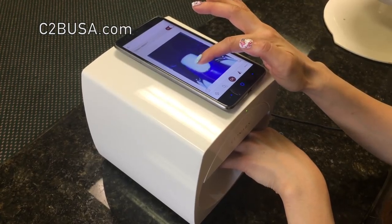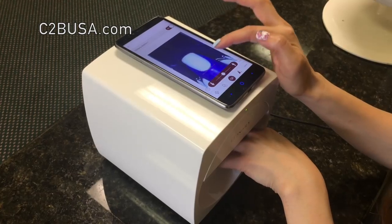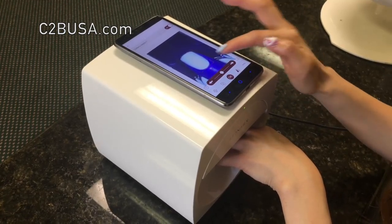Step 4. Using the outline box provided, adjust the box accordingly so that your finger fits perfectly inside the box.